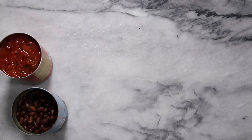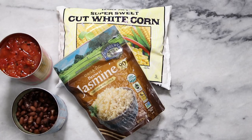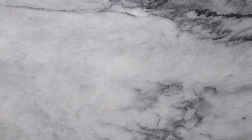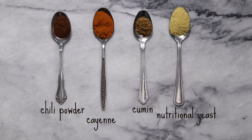In order to make our recipes today you're going to need two cans of black beans, one can of fire roasted tomatoes, a package of frozen corn, microwavable rice, a jar of salsa, corn tortillas, fresh cilantro, limes, and avocado. Additionally, we're also going to be using some chili powder, cayenne pepper, cumin, and nutritional yeast to add some extra flavor to our dishes.